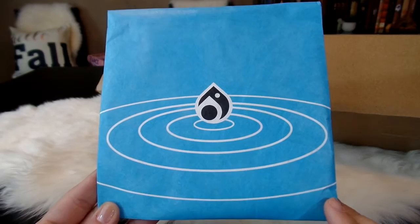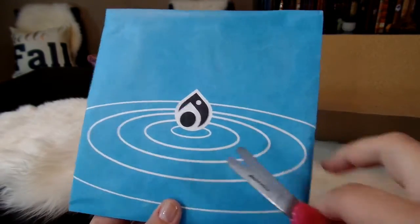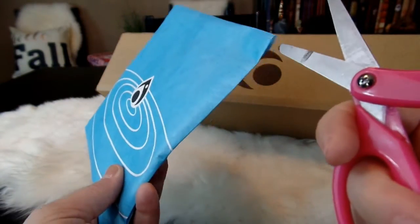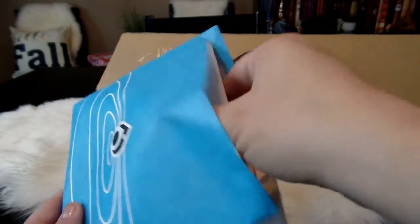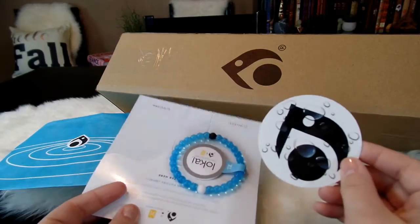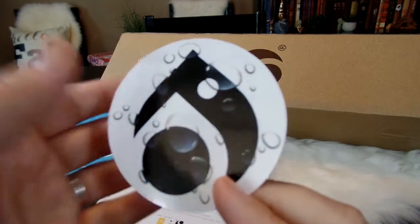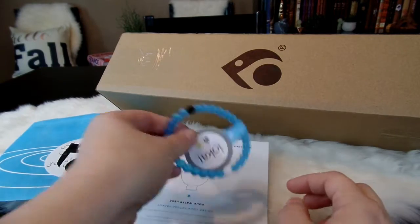I absolutely love the packaging — it's very cute and looks like a droplet of water with all of the rippling coming out along the side. Let's go ahead and open this up and see what the Water Loci looks like. I'm always so excited whenever they come out with a new one. This is the sticker that it comes with — every time they have a new Loci, they send out a new sticker that matches it.